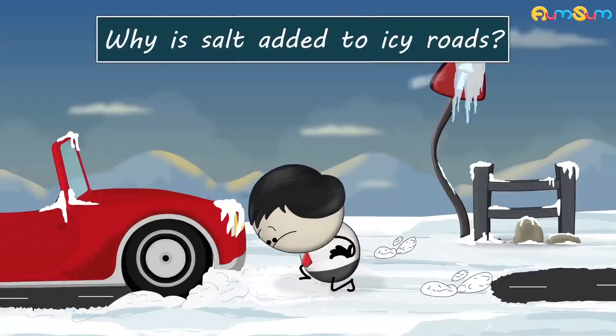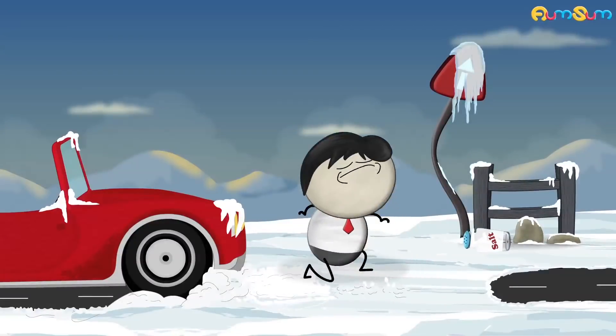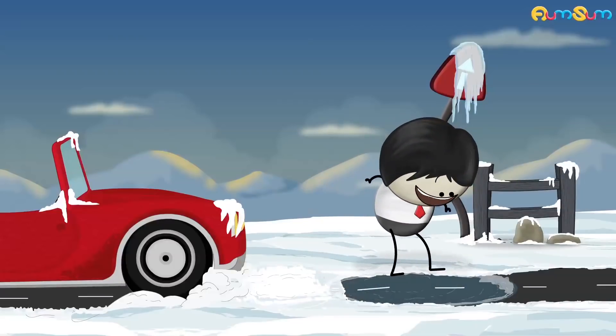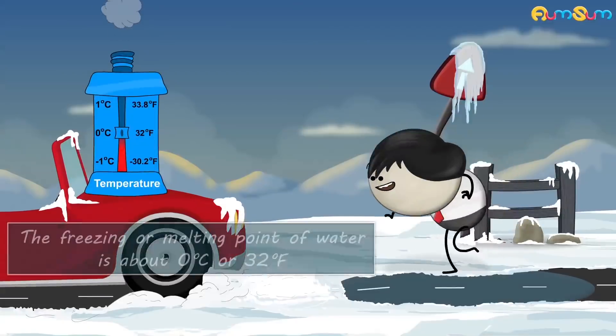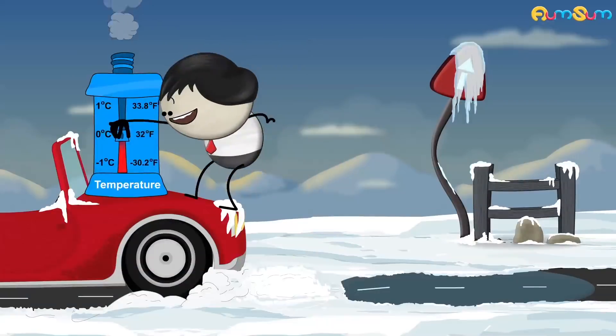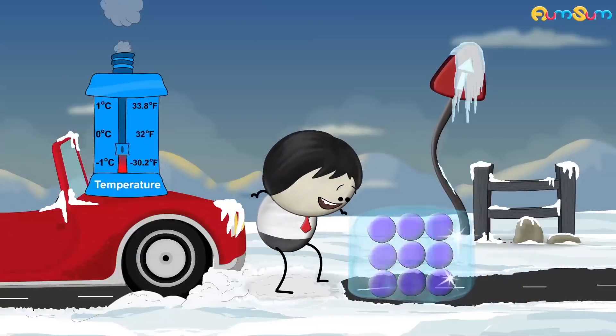Why is salt added to icy roads? Salt helps melt the ice and thus clear the roads. The freezing or melting point of water is about 0 degrees Celsius or 32 degrees Fahrenheit. When temperature drops below the melting point, water molecules bond together to form solid ice.